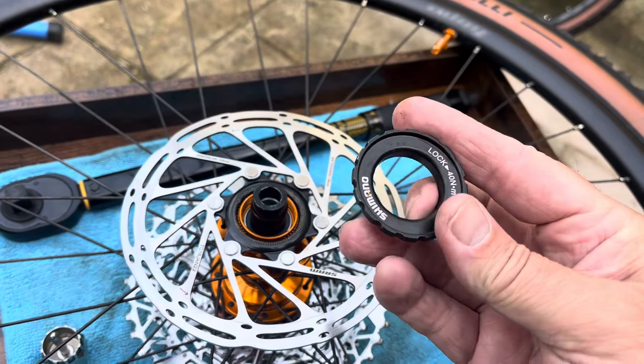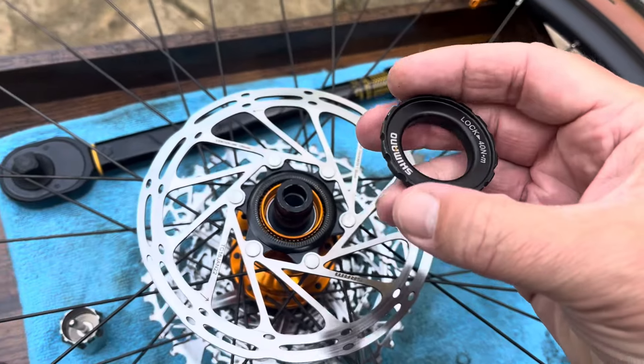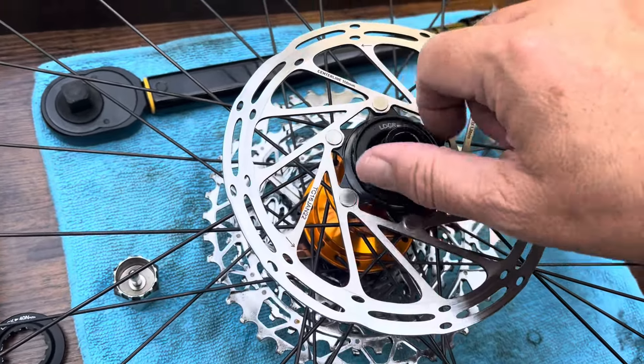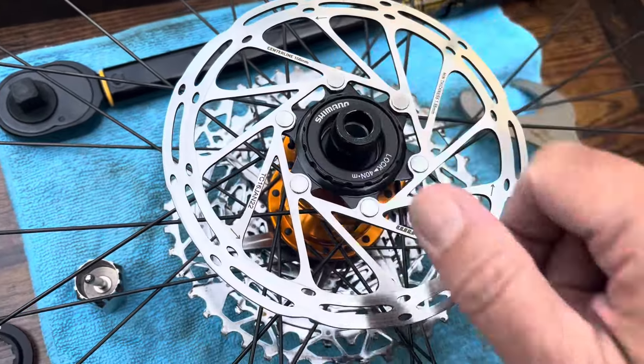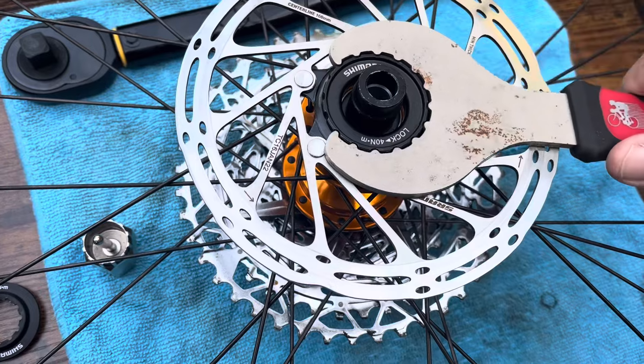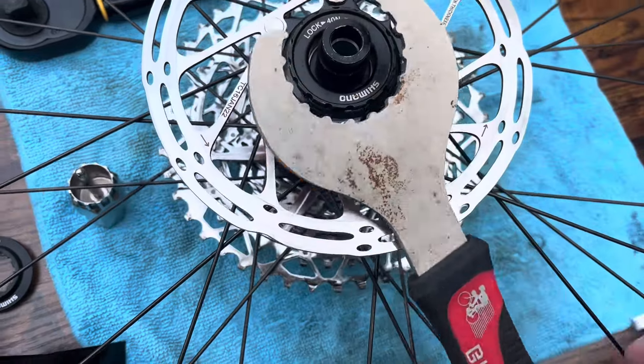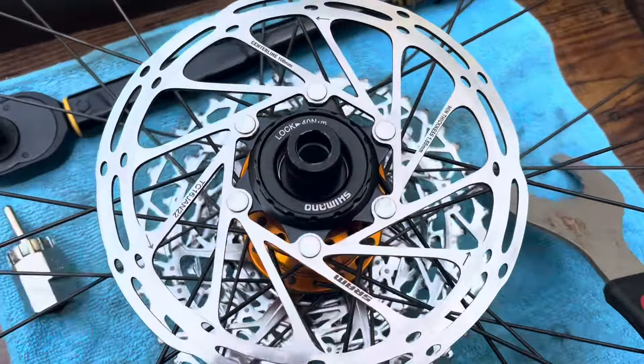Then he went in to see the guys in the workshop and he came out with this — an external lock ring, which basically threads on like so, and you use the tool to tighten it up. Dave and the mechanics at Satini in Saltash took the wheel in and helped me out with that. I was really pleased, but the problem was they only gave me the one.